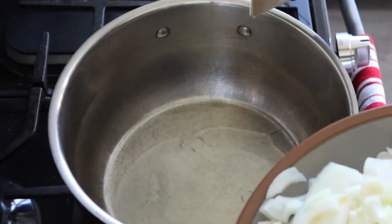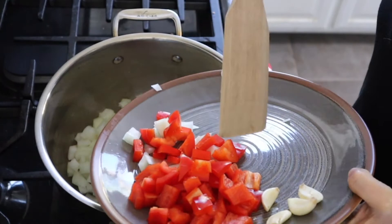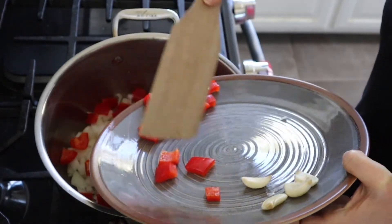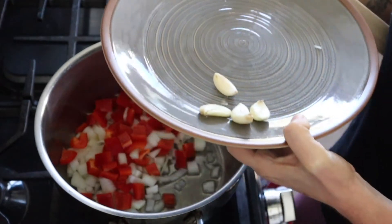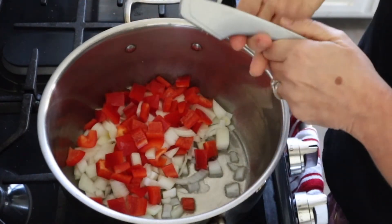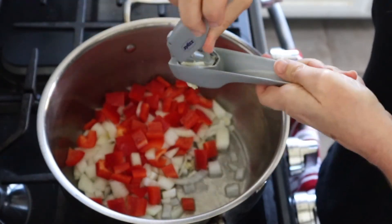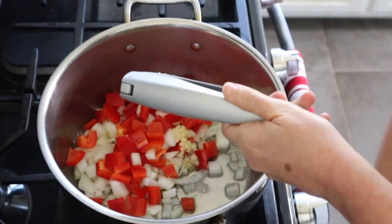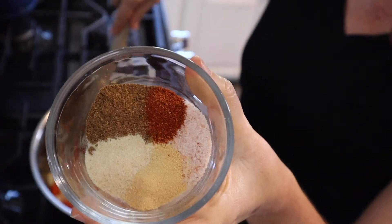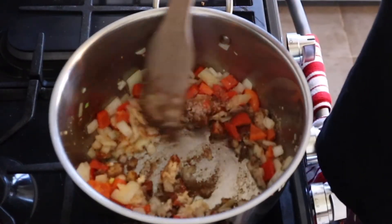Starting the chicken tortilla soup in a pan with avocado or olive oil. I'm going to put in half of a large onion or one whole small onion diced, one whole red bell pepper diced, and four cloves of garlic pressed. I have the heat at medium. I have salt, chili powder, and cumin — I'll give you the exact amounts in the description box — and I'm going to add all the spices in right now and let them get warm and bloom.